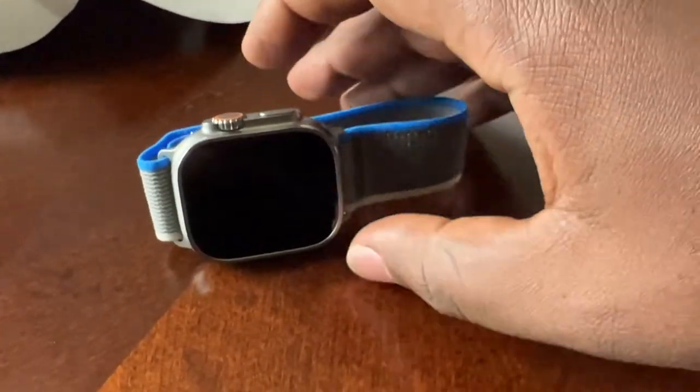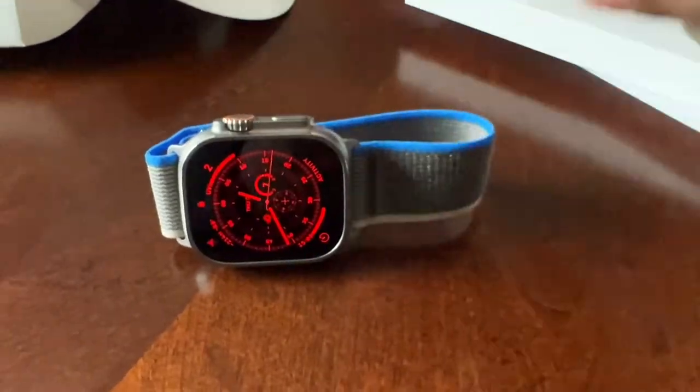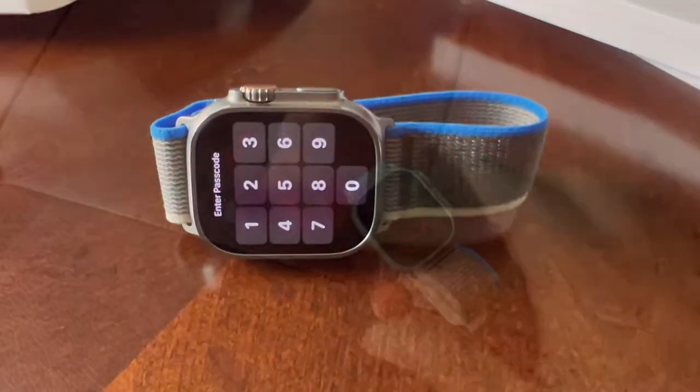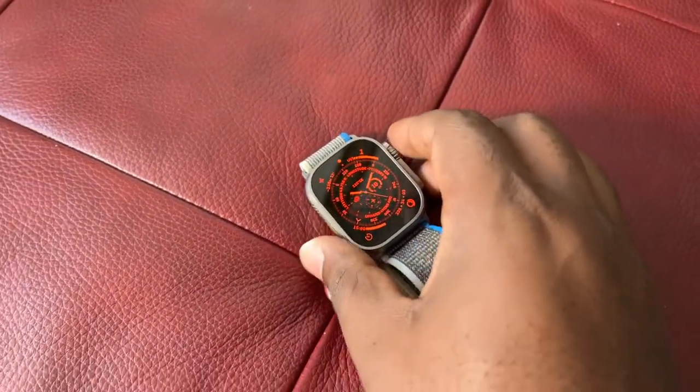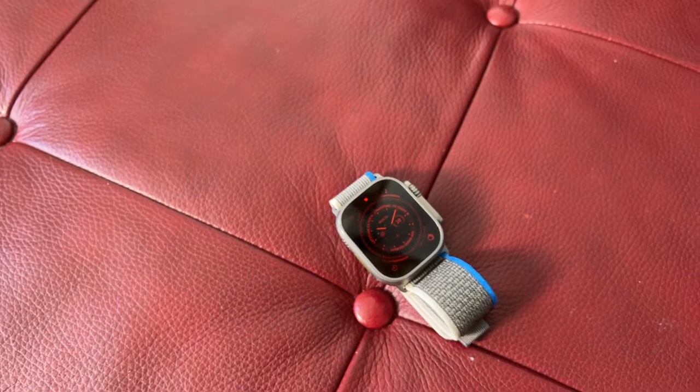I do have smudges on the watch. So what I like about the watch is actually the size.